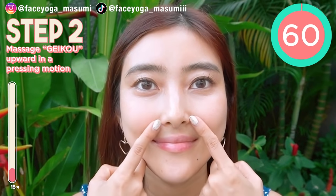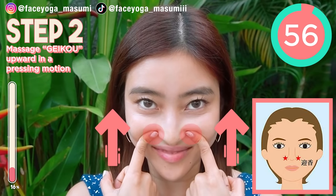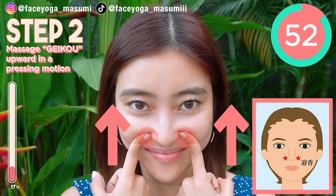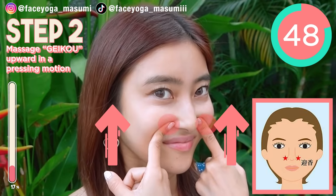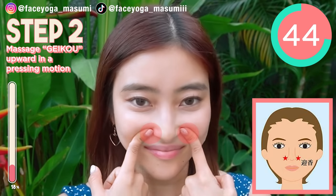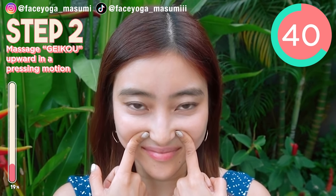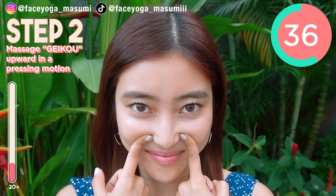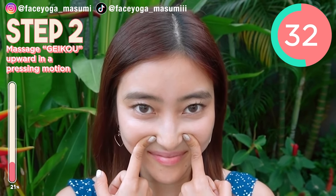Step 2. Acupressure point massage. Using your fingertips or both index fingers, try to massage the acupressure point called geikou in a pleasant motion. If you like a strong massage, you can tilt your head downward — it's gonna be more of a shiatsu massage. This will absolutely help to slim down your nose and fix big nose wings.